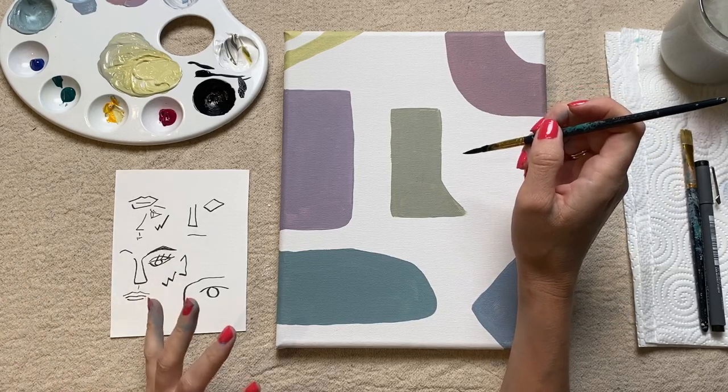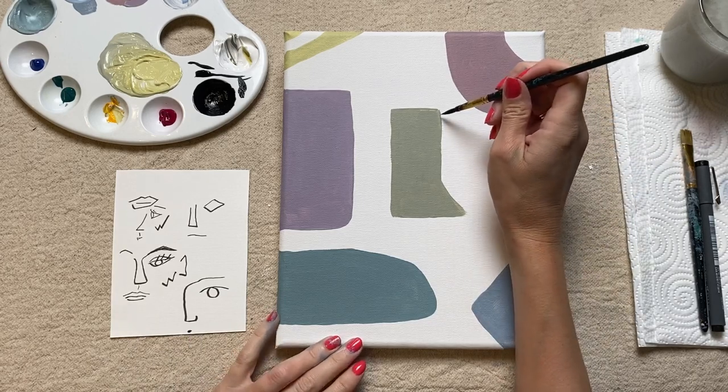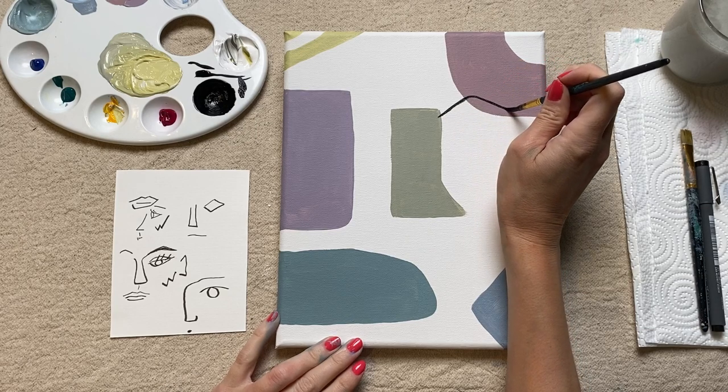You just want a nice fluid consistency with your paint — if the paint is too dry it makes it really hard to paint nice crisp lines. I'd say about four or five drops of water, but make sure you're really mixing it in. We don't want it dripping, we just want to be able to draw nice lines. I've prepped my black paint with water, dashing off any excess on the side of my palette, and I'm now going to move over to my painting. Please don't worry because you can really do anything with this painting and it will work — so I'm just going to start with an arched eyebrow shape.